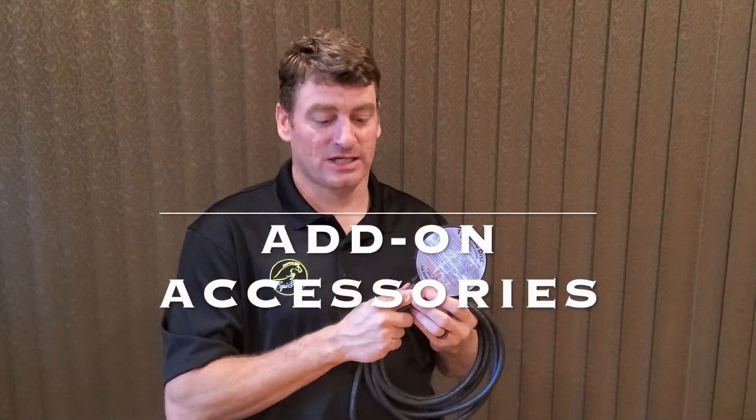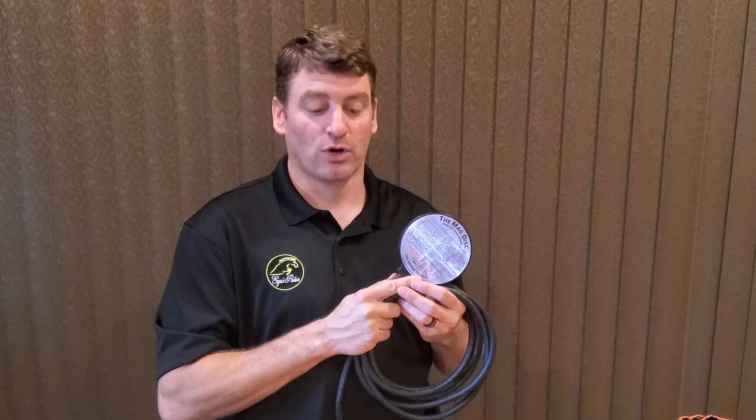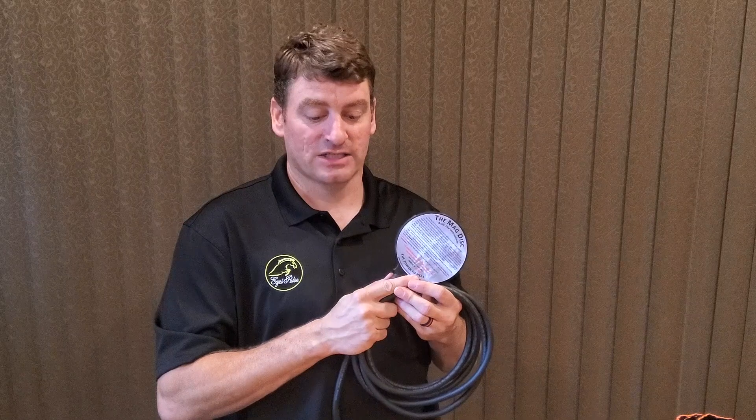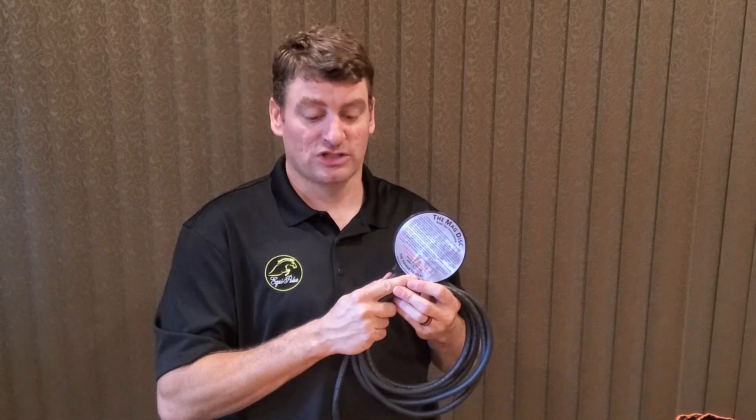Next up we have the MagDisc. This is used for hyper-targeted applications. It has a four and a quarter inch diameter by five eighths inch thick black disc. You can also purchase extension cords with this as well.